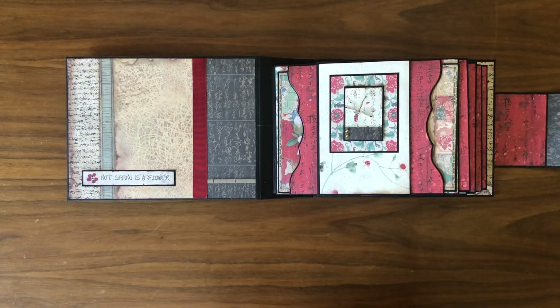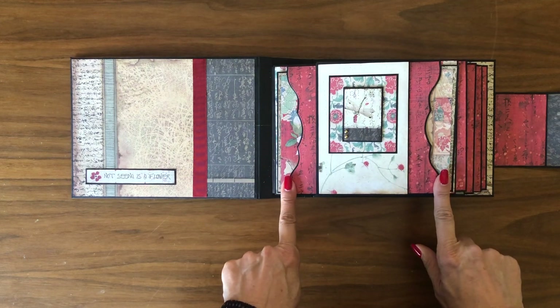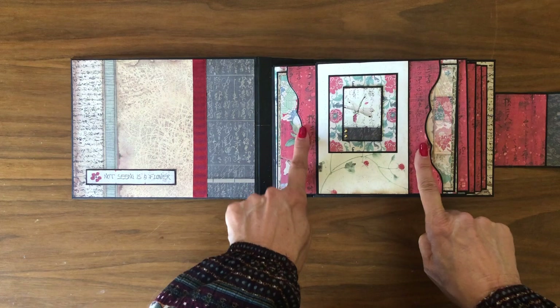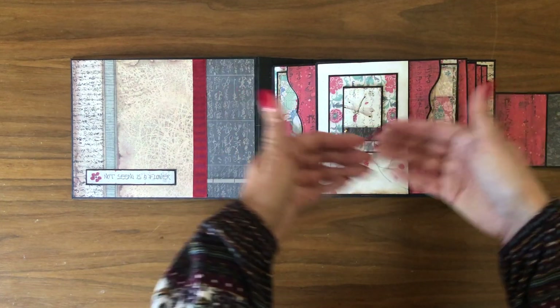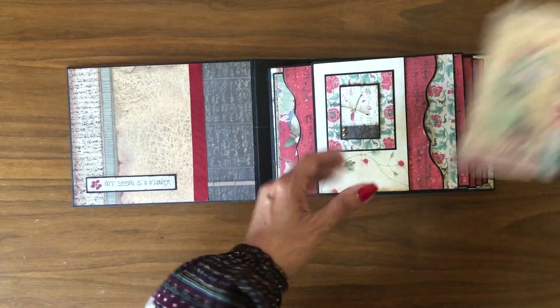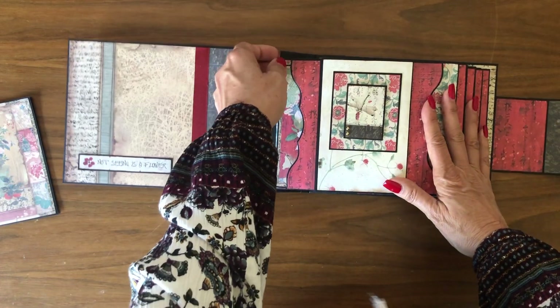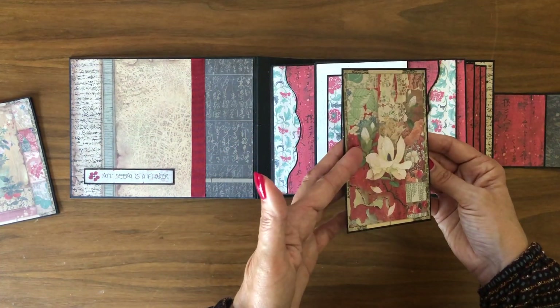Here's the inside. I want to point out these two die cut ends — this is a large pass-through, like a really large belly band, but I put a line of glue down the middle to keep my ephemera from sliding across to both sides. What you wind up with is a pocket on either side, just the right size to hold the cut apart ephemera that come as part of the collection.